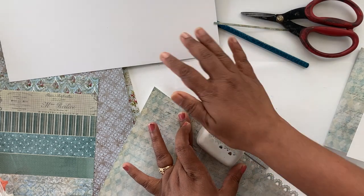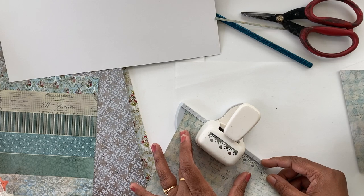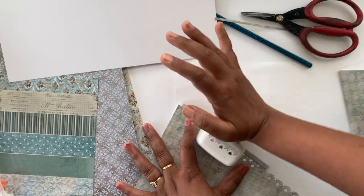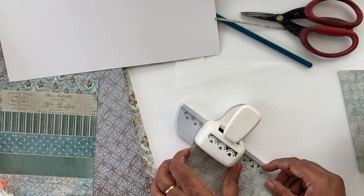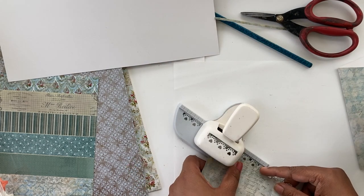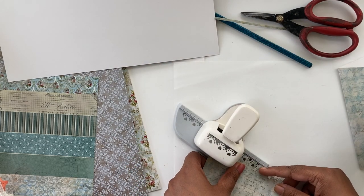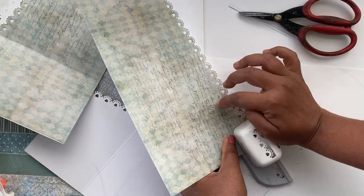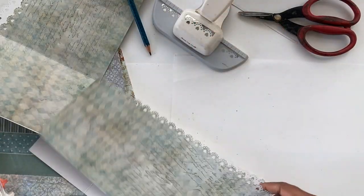Dress My Craft has a really wide range of punches and they're all really good, so if you're looking for punches I'd highly recommend you check out the range available at Dress My Craft. You can see how nice and beautiful that edge looks now.